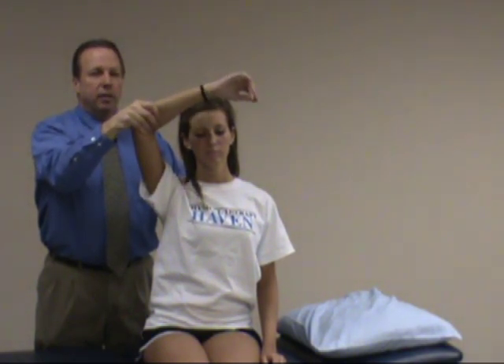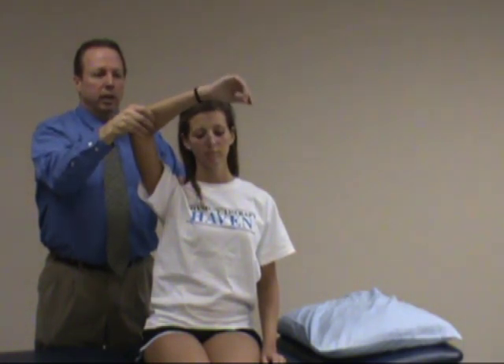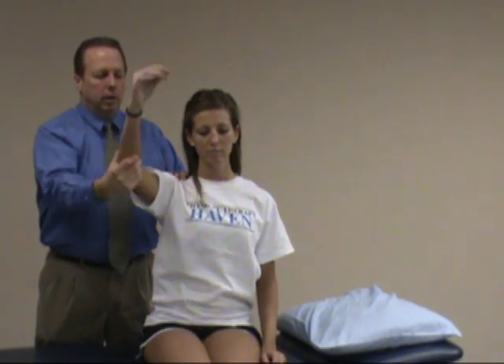If the test is positive, you'll feel clicking, the patient will have pain and possible apprehension. Again, this is looking for a labral tear in the shoulder. That's in a seated position — we'll show it in the supine position next.